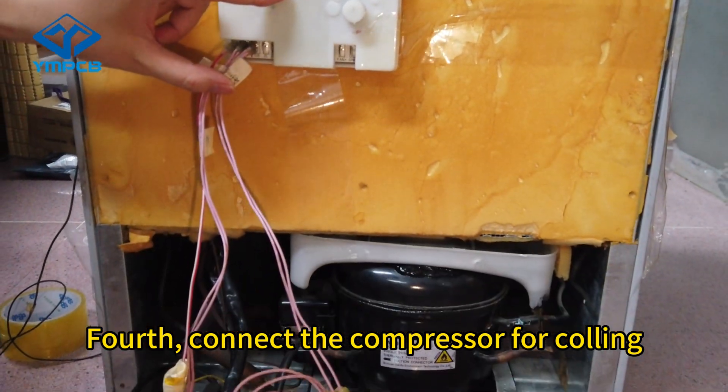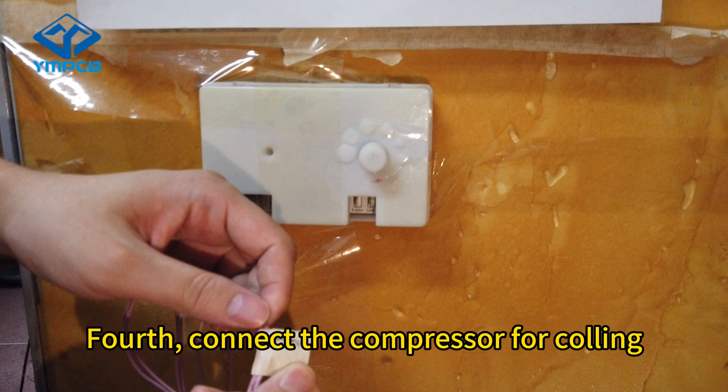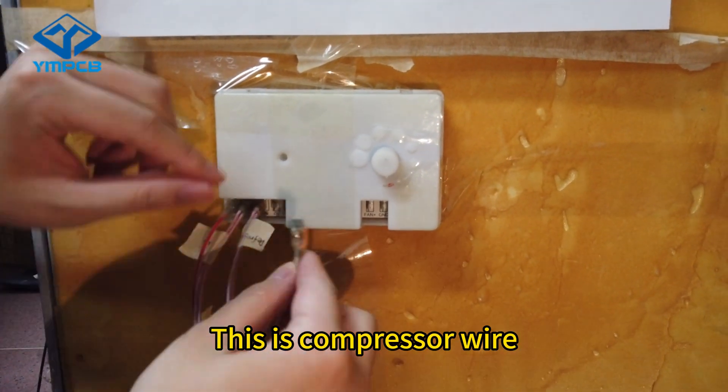First, connect the compressor for cooling. This is the compressor wire.